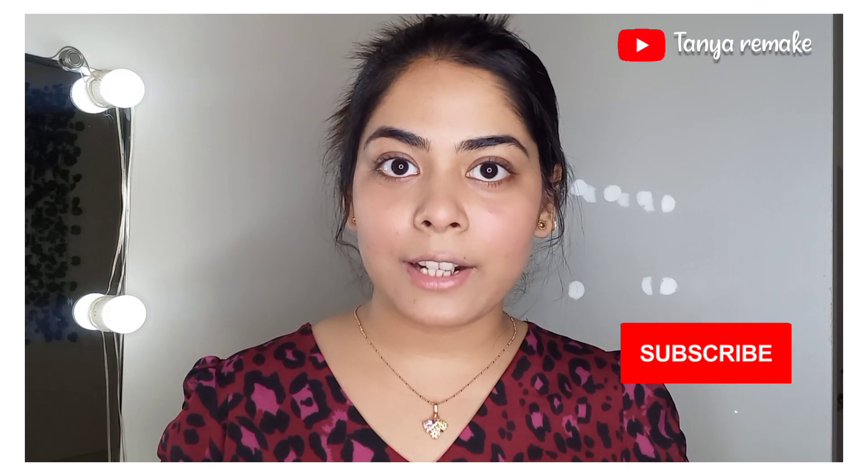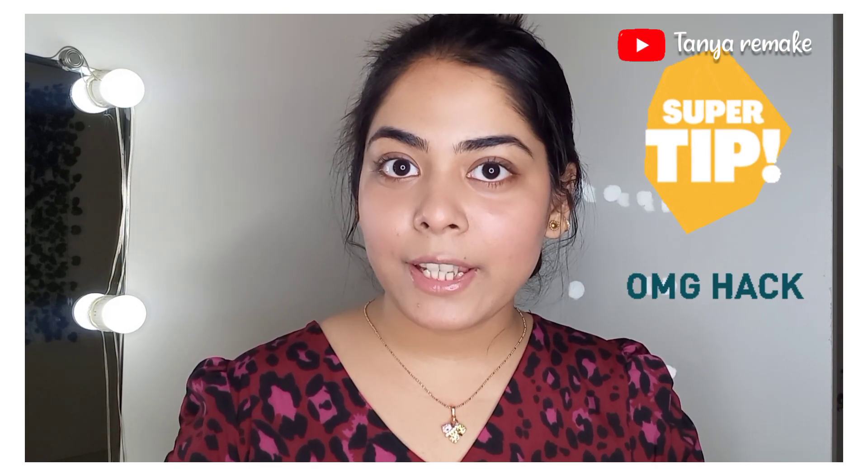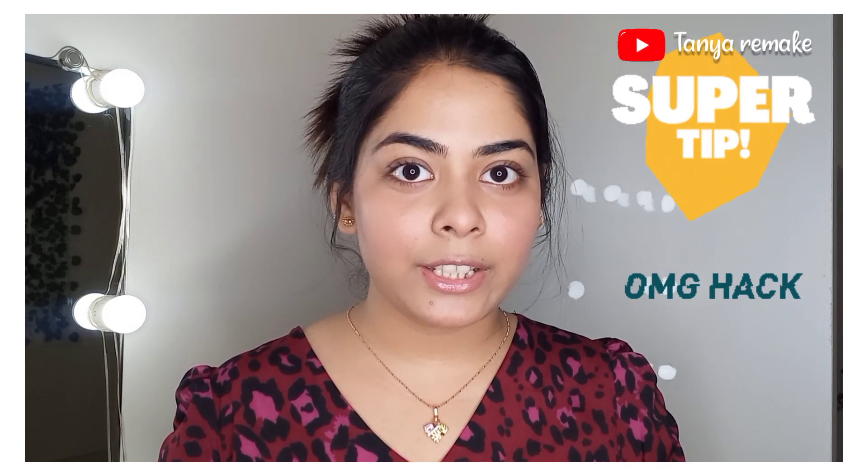You can pair it with mascara, eyeliner, and lipstick and you're good to go. Personally, I really liked this blusher hack. I hope this video was helpful for you. If you liked this video, please like it and share it with your friends. Don't forget to subscribe to my channel and hit the bell icon so that whenever I upload a video you will be notified. I highly recommend you try this blusher hack at least once.